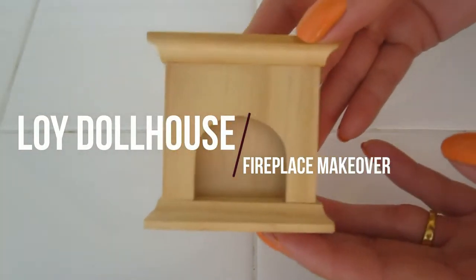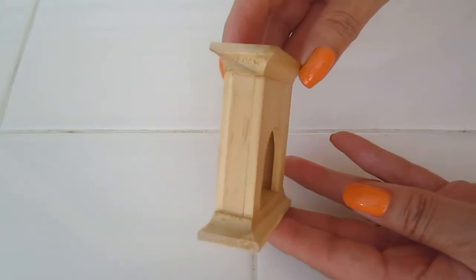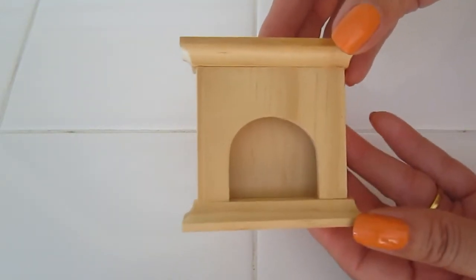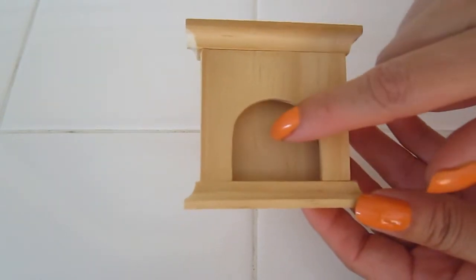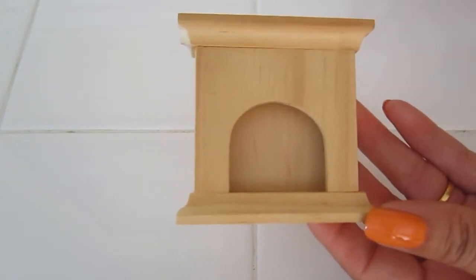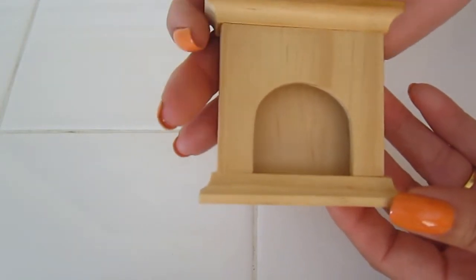Hello everyone! This is my fireplace. There is nothing special about it. It's very plain, very shallow. My project today is to dress it up to reflect the personality of my dollhouse and make it appear as if it has wood burning in here. Because, let's face it, there's nothing that gives the house more warmth than a burning fire.